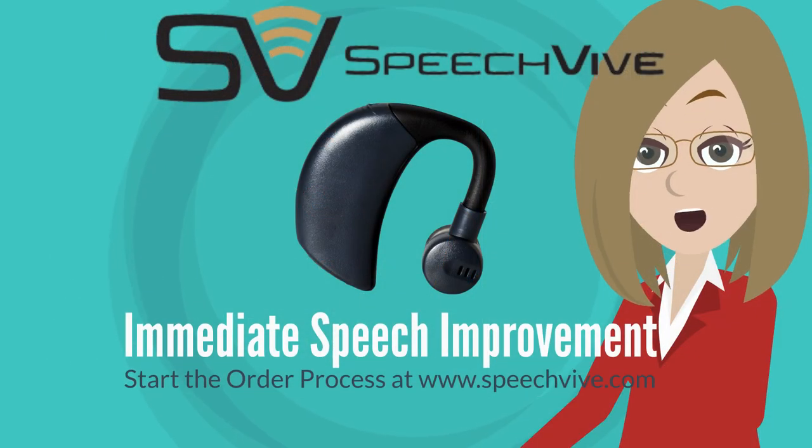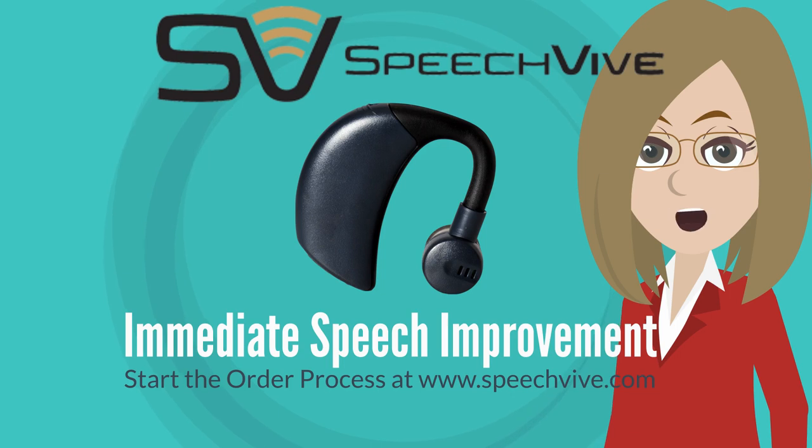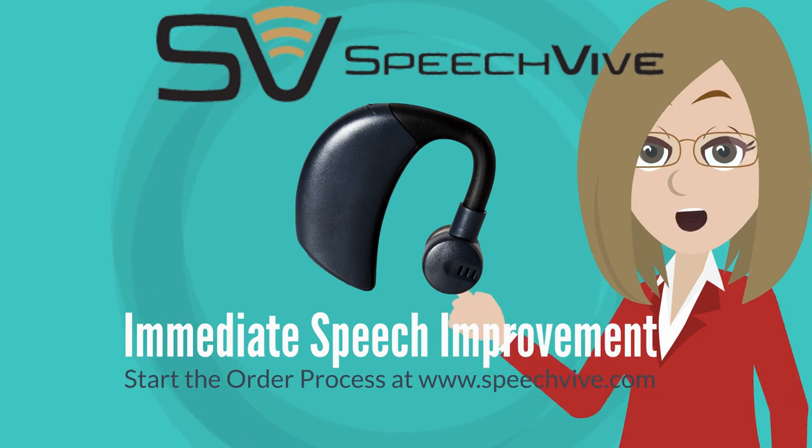Is SpeechFive the right fit for you? Are you ready for immediate speech volume and clarity improvements without Diamond Therapy? You can start the order process on our website.